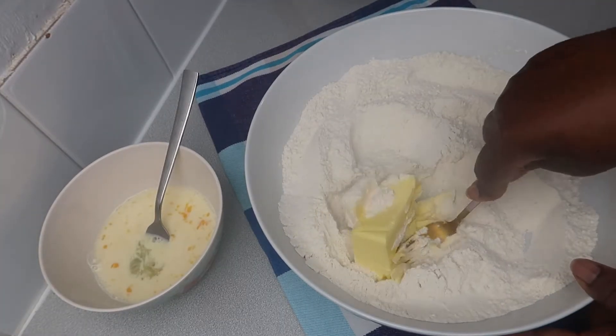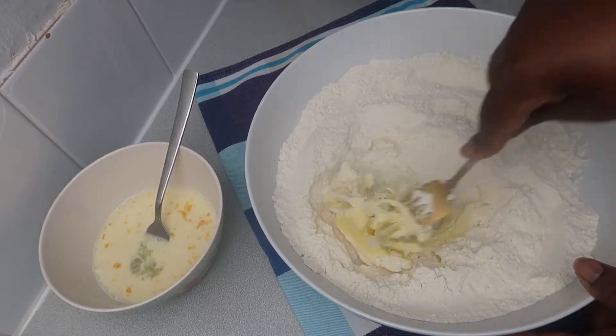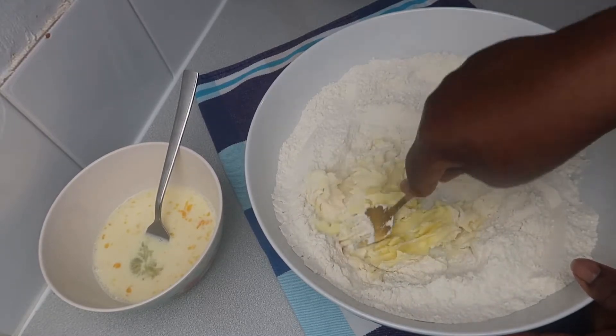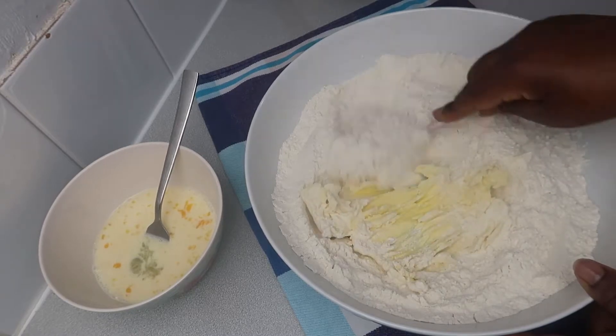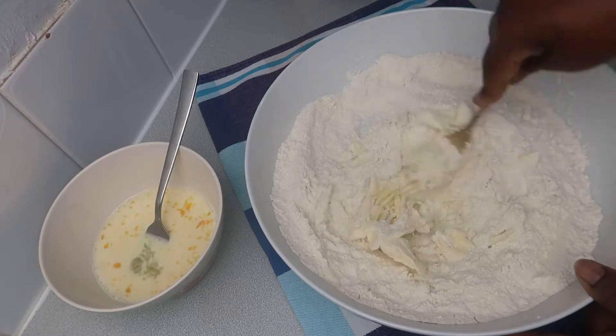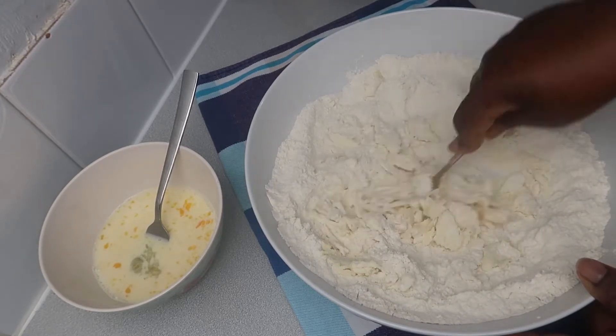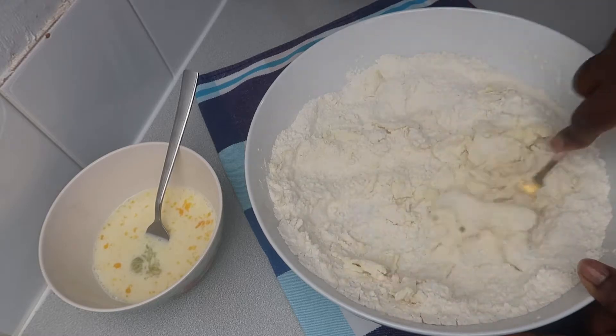Now we're going to add cold butter to the dry ingredients. I use a fork to spread the butter and mix it with the flour — just quickly, you don't need to do too much. Then we're going to start adding the wet ingredients.